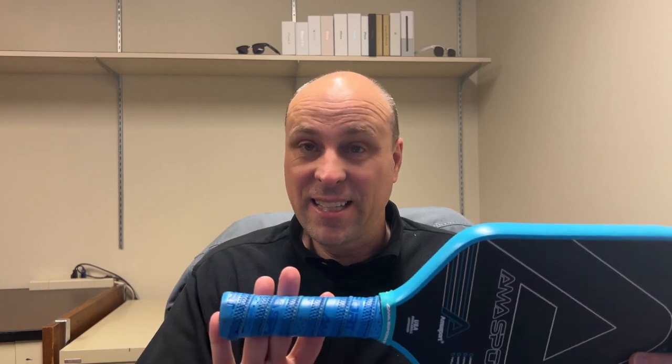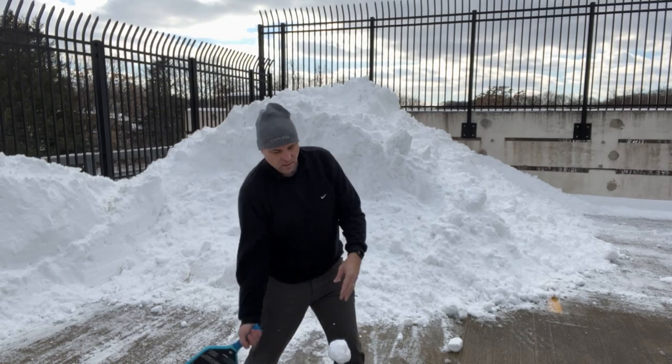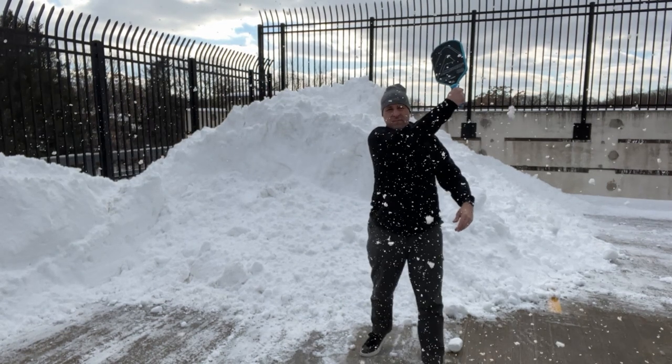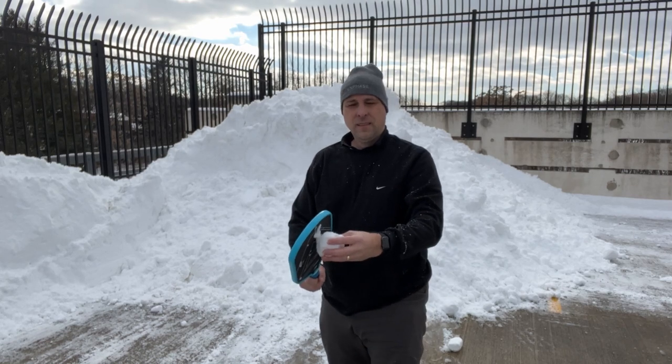When I first saw a picture of this paddle, I immediately thought of the Viola Perseus. I do like the color, the edge guard color, and the color of the grip. The grip is nice and tacky, it stays put in my hand, and because the handle is elongated it's really good for two-handed backhands. Given the weight distribution, that elongated handle is really needed for those backhands.